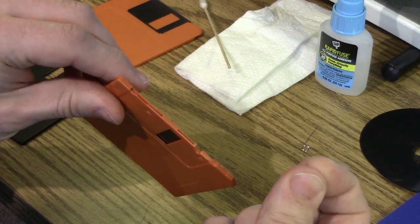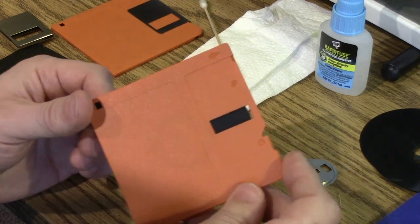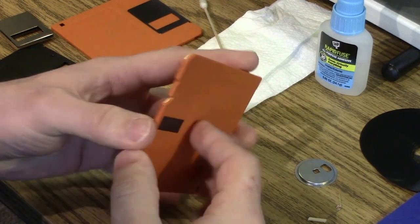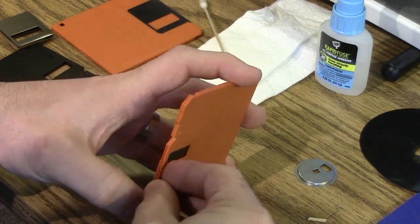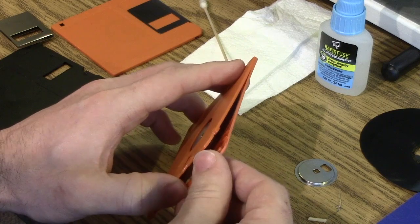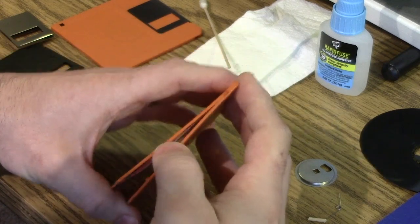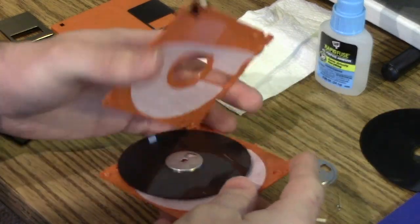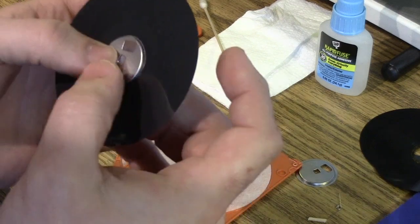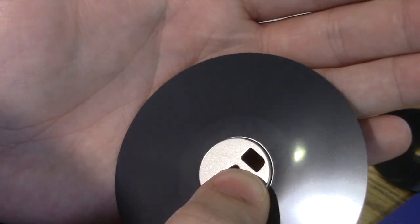Pull the spring out so it doesn't go flying. These are generally glued or plastic welded together. From the slot that exists now at the top, start pulling gently, and you can start working your fingers around. Once you get one to pop, you can just go around. This is of course easier on these newer disks. And there we go. You can see with this fresh cookie how perfect the surface is.